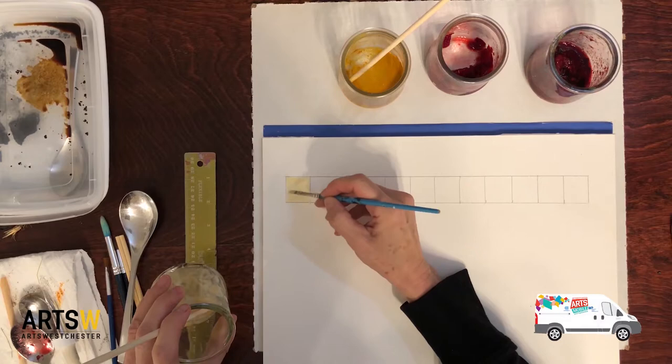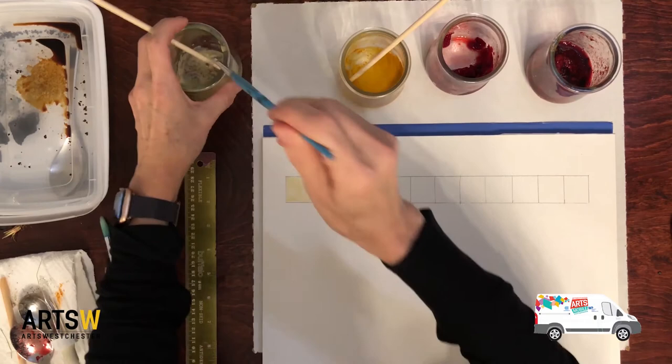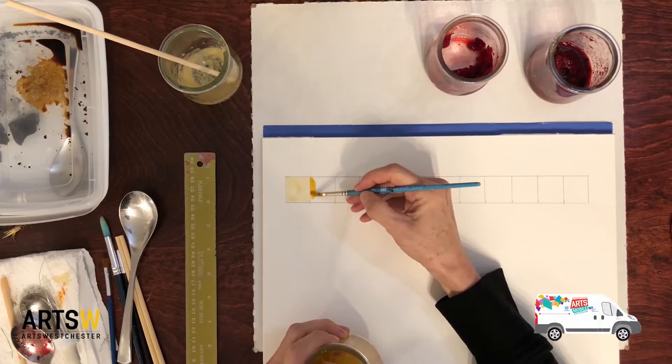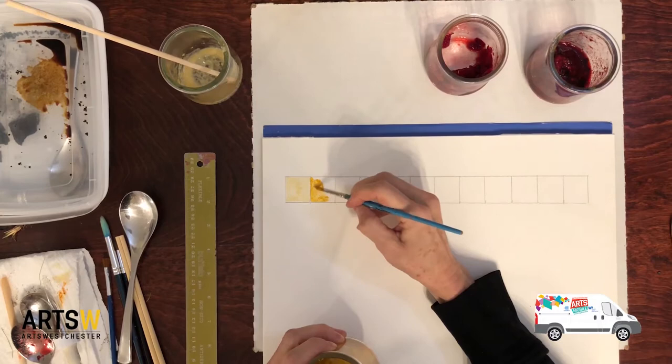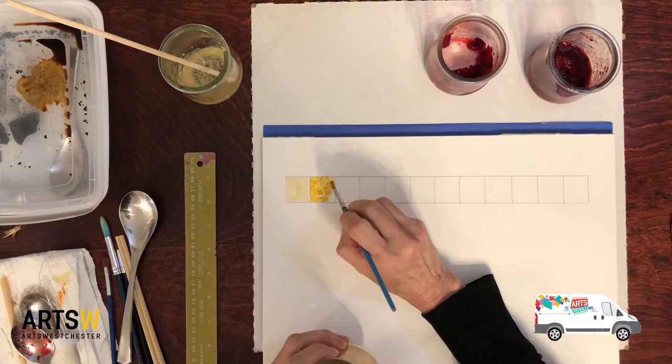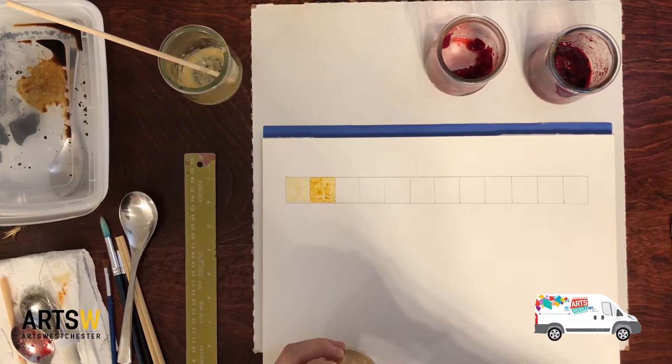Next we're going to try the turmeric — that's a pretty nice consistency. Whoa, that is a really really nice yellow! You can see it's a little bit powdery and we'll see when this test strip dries if the powder will brush off. Let's go over it again to make it nice and dark.